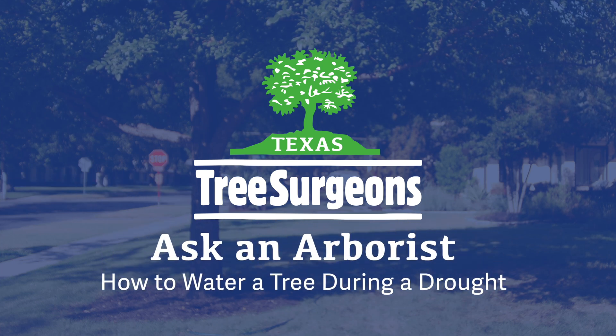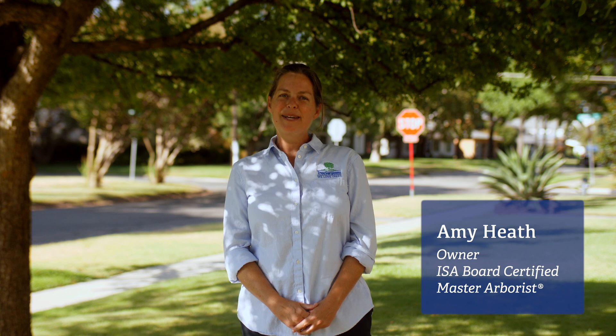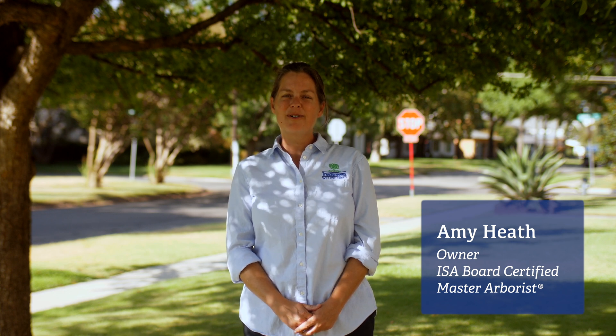It's not too late to support your tree and improve its overall health. Hi, I'm Amy, a board-certified master arborist and owner of Texas Tree Surgeons, and today we're going to talk about tree watering in Texas.